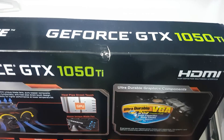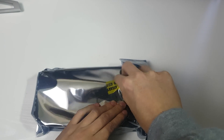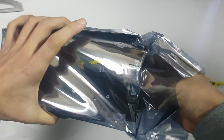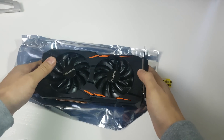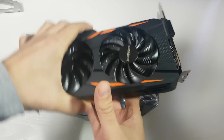Also, why do I always get damaged boxes? Every time I buy a graphics card I get a damaged box. Anyway, the card itself is in an anti-static bag — let's have a look at it.